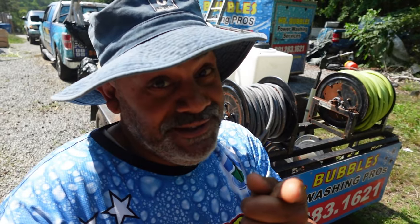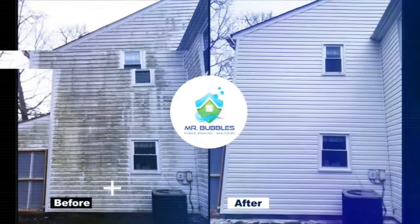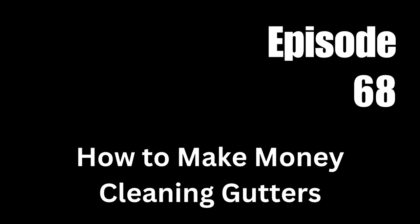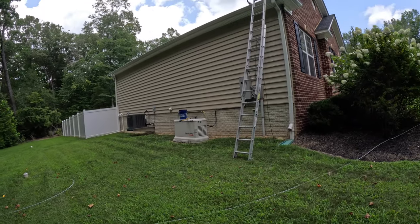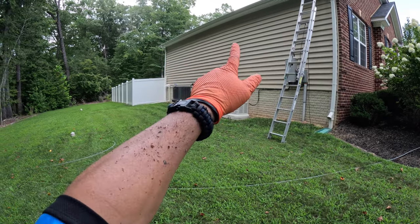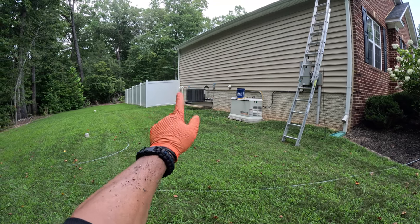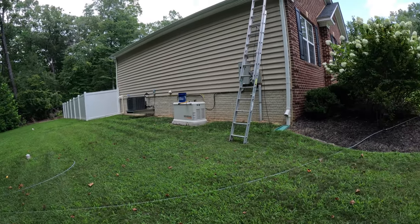Guys, if you like making money, which I know you do, you do not want to miss this one. We're here on location — we got called out here to do this house wash and gutter flush. I also upsold the basement stairwell for an extra $75.